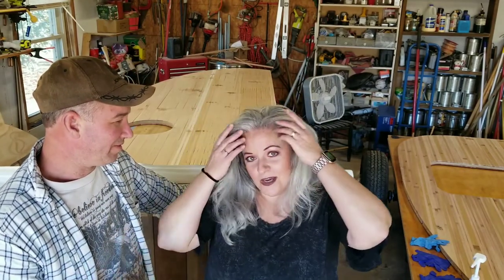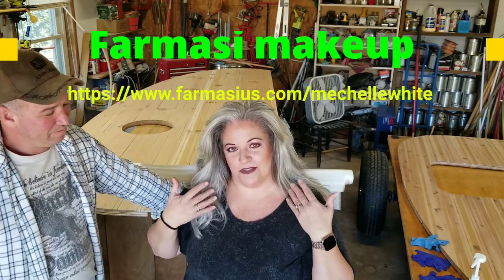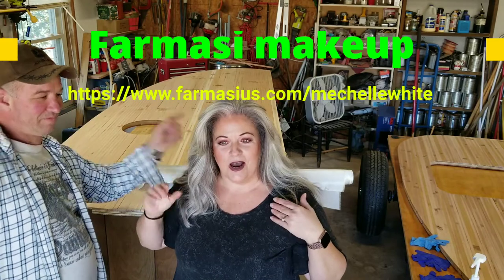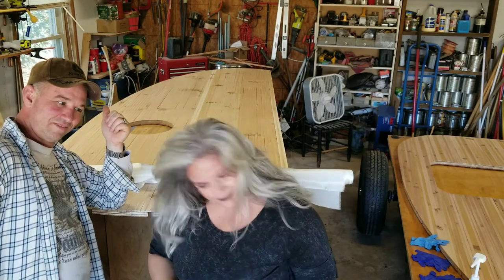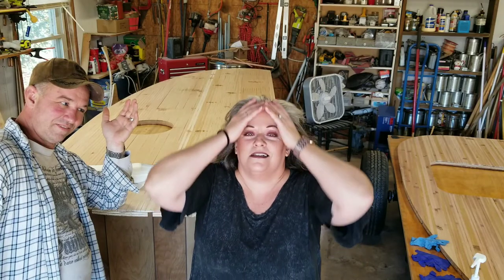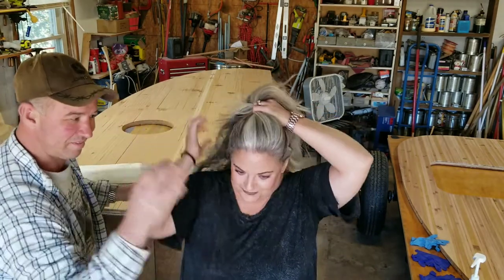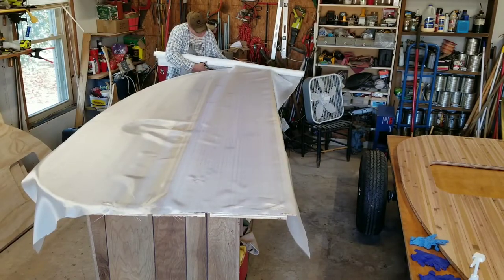Oh wait — I look a little glamorous for this video. Just so you know, if you like my makeup — for all you ladies out there — I'll put a link at the end of the video. It's pharmacy makeup and I sell it, so you too can be glamorous while you're fiberglassing.